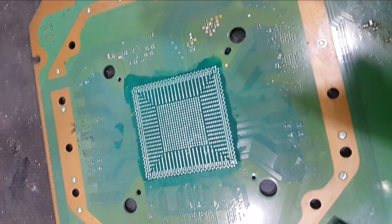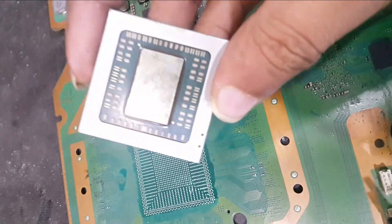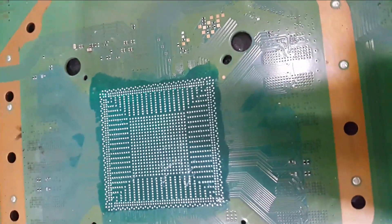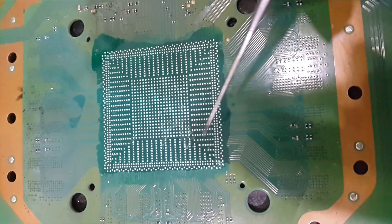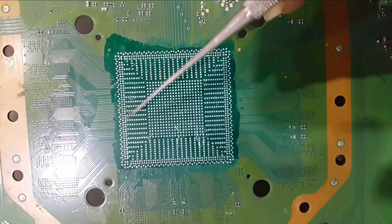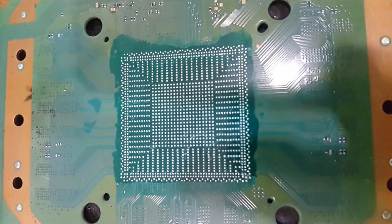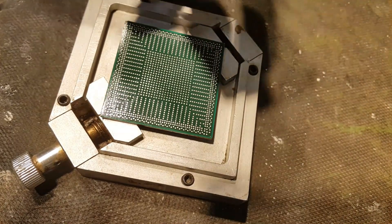Good morning guys. Today I am going to prepare the APU processor of this board. I have already re-masked this board because the pads were damaged, so I had to re-mask it, and it is successfully re-masked. Now I am going to prepare the APU for this board. After preparing, I will fix it on this board. We need 0.5 size solder balls here.